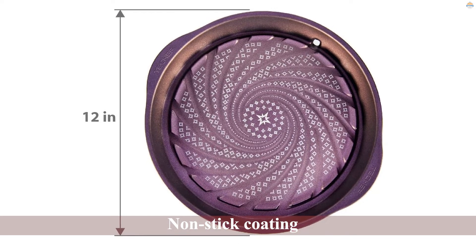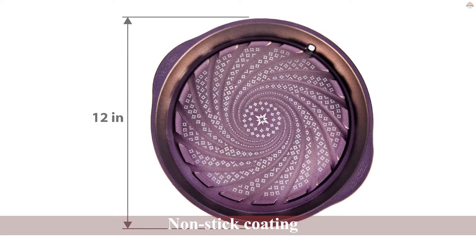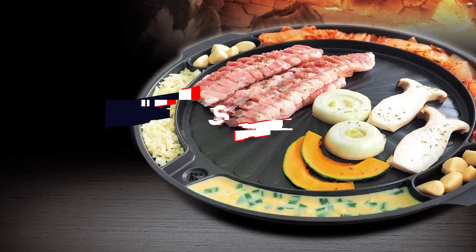Its non-stick coating is made of five layers of Teflon print designs, while the grill pan itself is made of heavy grade aluminum.